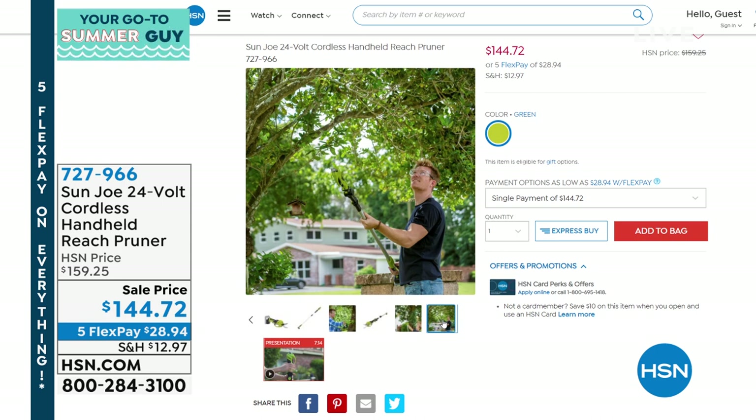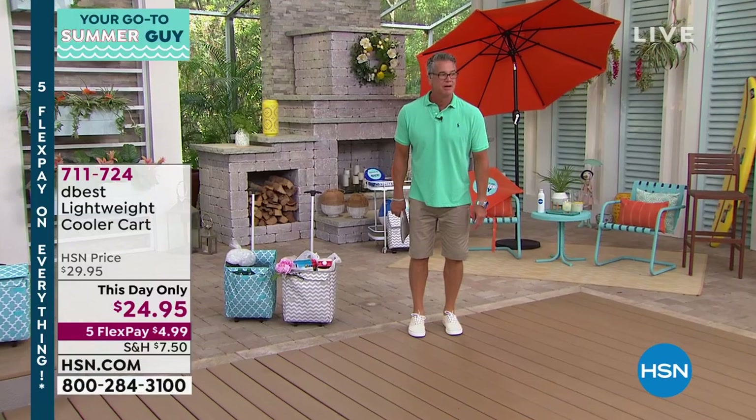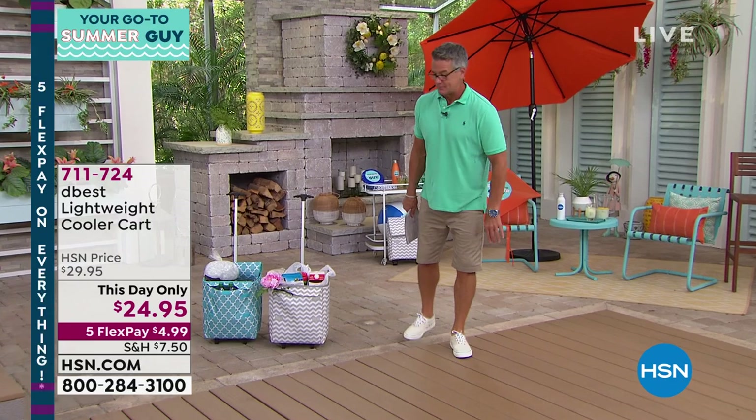I just got it, and I haven't even put it away. It sits out in my yard. We're doing a special — we kept the sale price. Last day at sale price, I've got 300 left. My favorite item.